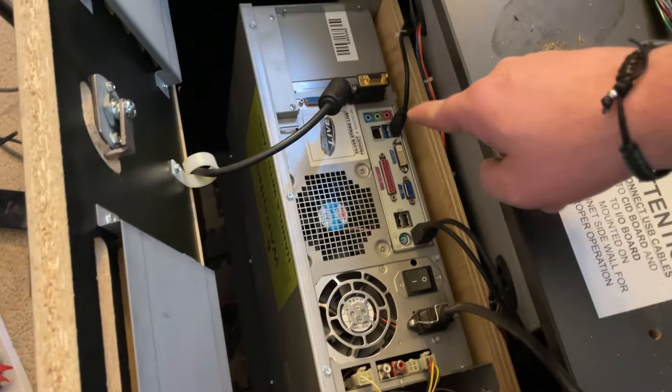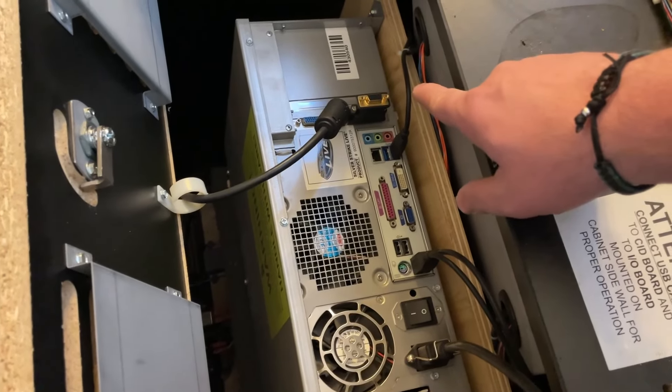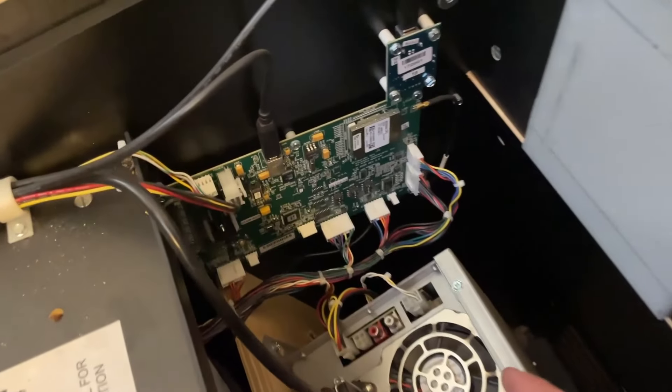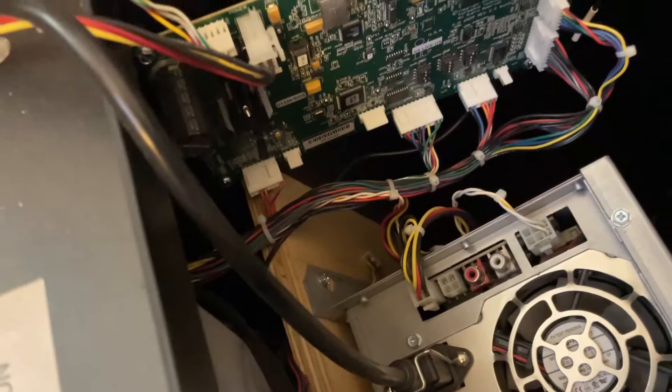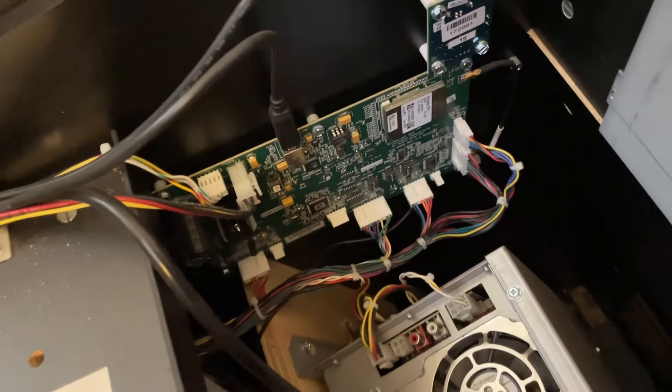We have several options on how to display this in order to play the games, and of course we're going to be using HDMI. On the opposite side we have what looks to be the encoder board where the trackball and buttons all plug in, and from there it plugs into the PC to operate all your controls.